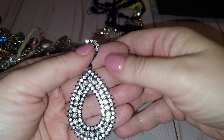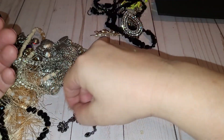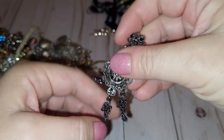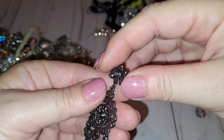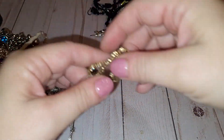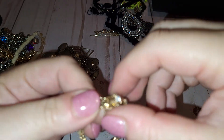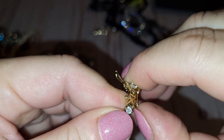Another very shiny earring — of course no maker. One more: a gunmetal color, very filigree earring with black crystals. Next, a bracelet with white rhinestones, very nice, with a closure that has a security clasp.